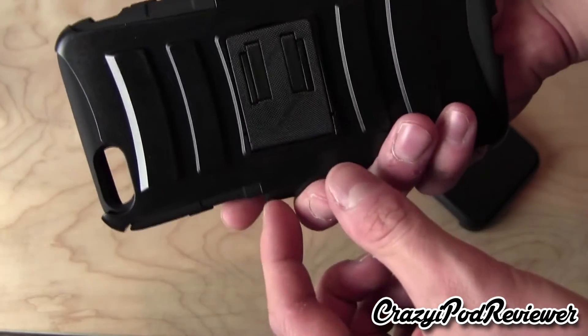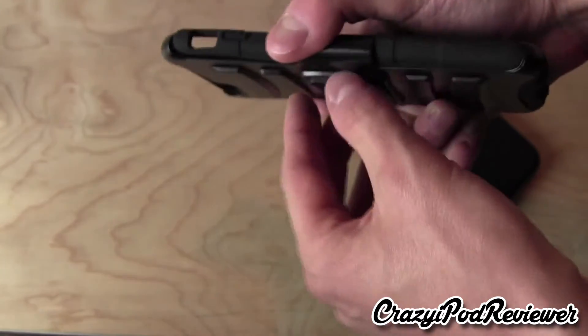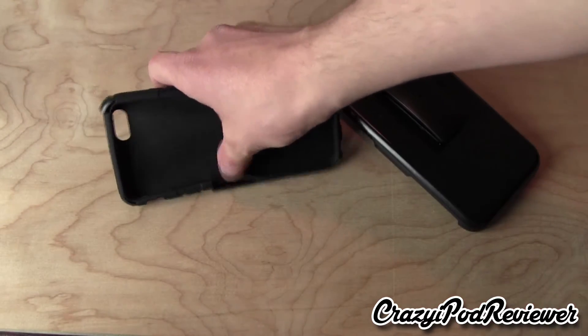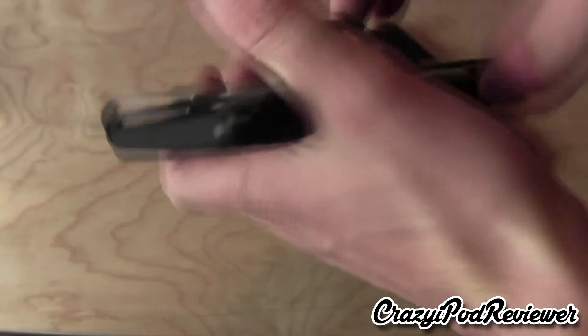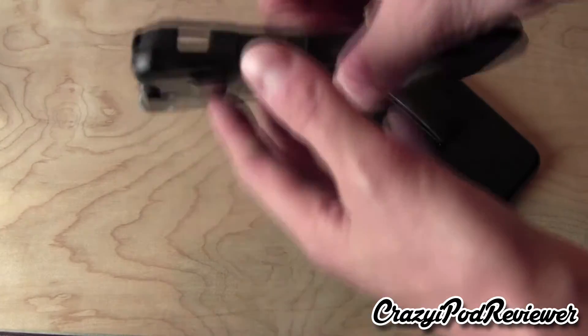So here is the case right here. It looks like it even has its own kickstand. So this kickstand can pop out and you can use that if you want to watch a movie or something. It didn't fully pop out apparently — there we go, now it's popped out. So you can put the phone on the side or you can put the kickstand back in.